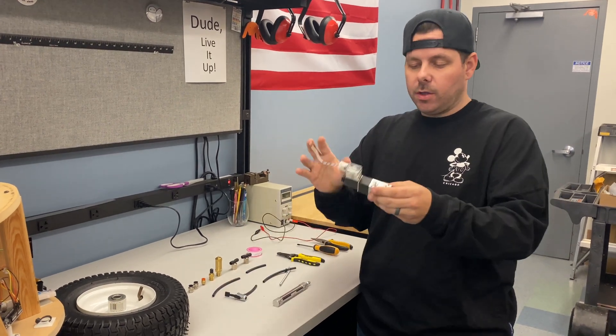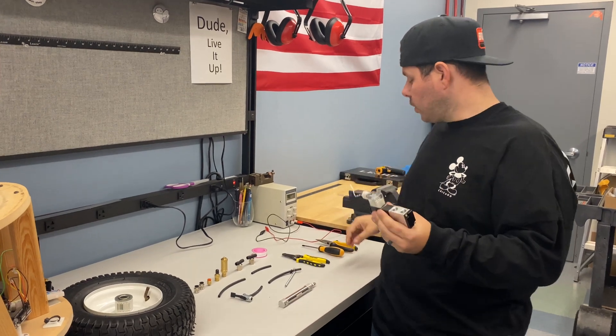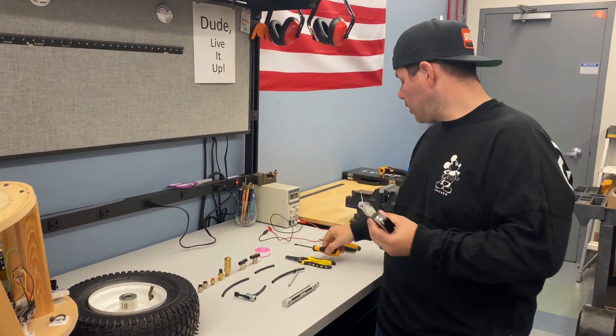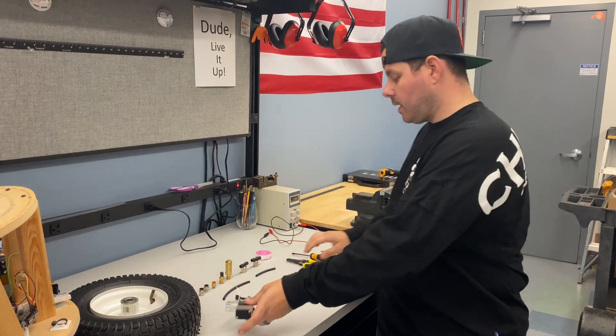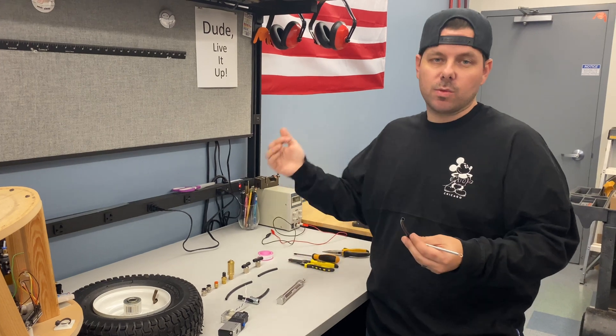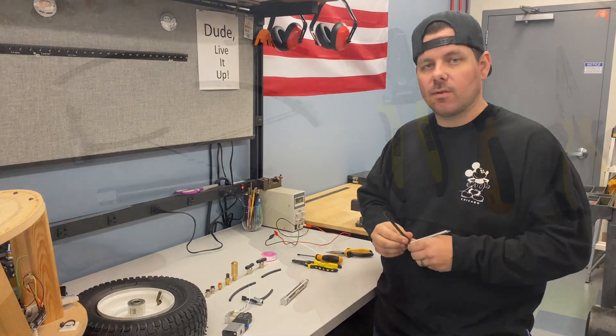You have your solenoid here. You'll need to wire this up and we'll show you how to do that. You're going to need some wire strippers, a Phillips head screwdriver, and a pair of pliers, because you'll also attach the spring to your piston which will bring it back. We'll go over each of those things right now.